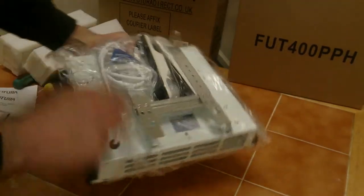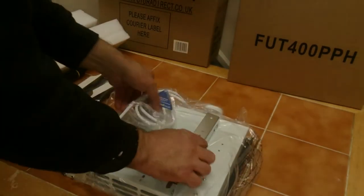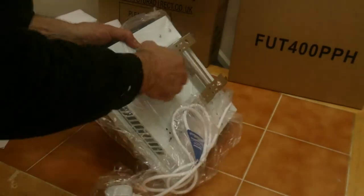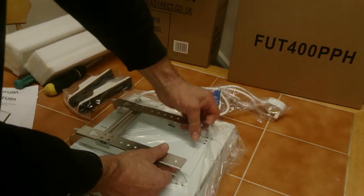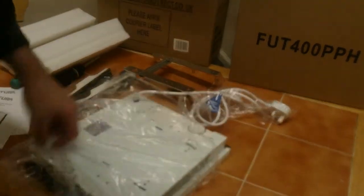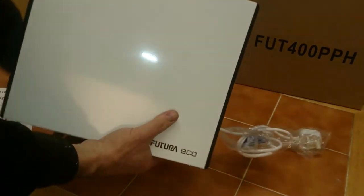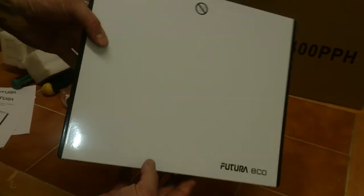First thing I noticed is you get two feet attached, and there's a back bracket attached as well. I'm going to unclip these two — one like that, one like that — take that off, and slip the plastic bag out. That's what the unit looks like in all its glory, and what I've got down here is one that's already done.